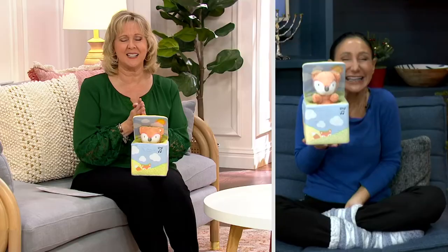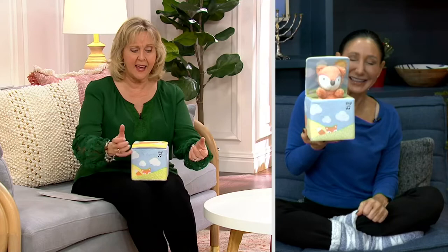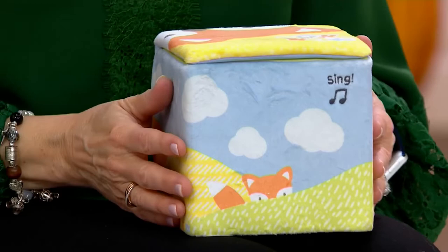The thing about Gund is that I think we have bought just every single piece you've brought to QVC, because they last so long and the kids are just mesmerized by it. When they come over to my house and if they start to cry — upset because mommy and daddy left or whatever — I just always reach for one of the Gund pieces, touch it, it starts to sing, and all of a sudden I've distracted them and everything's fine.